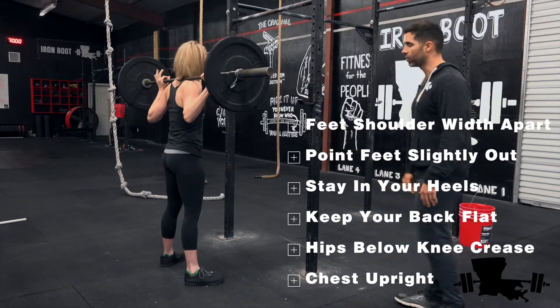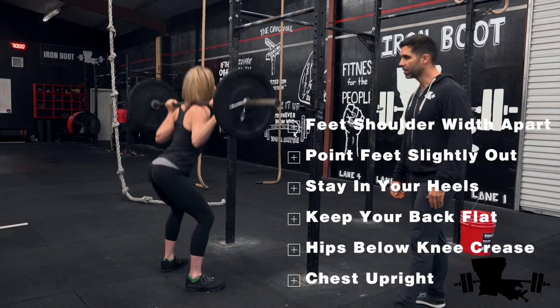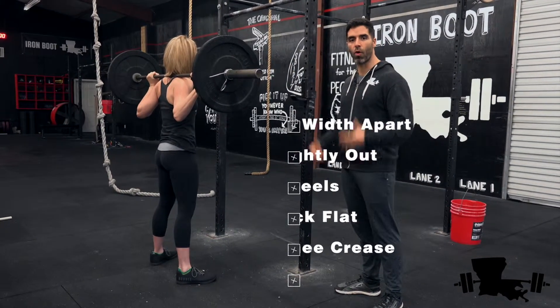For the back squat, go ahead and show us what one looks like. It's easy to remember — it's just like it sounds: that weight is on your back.